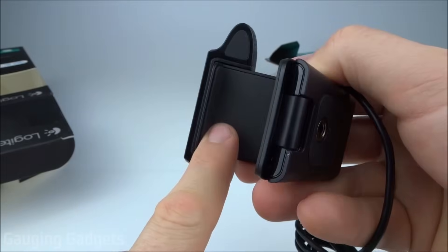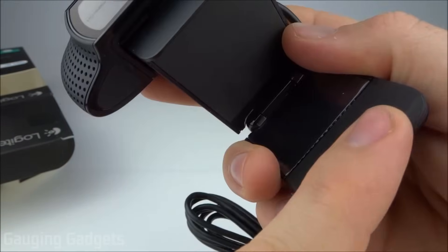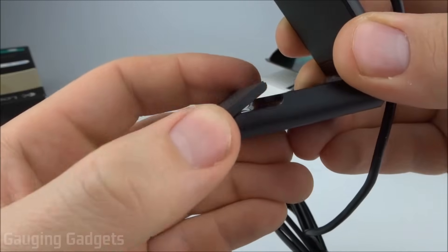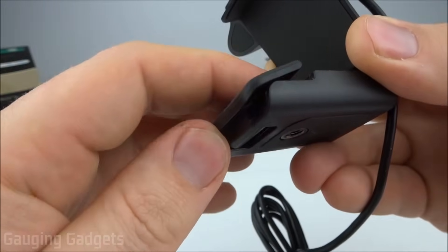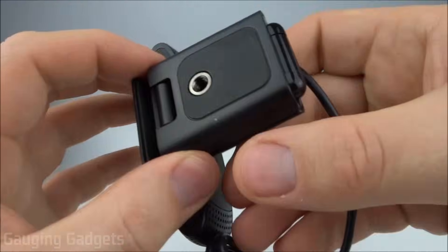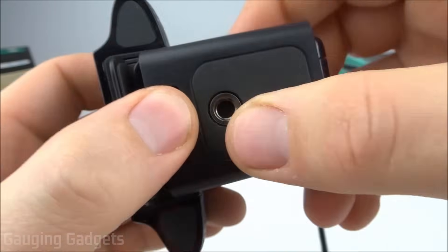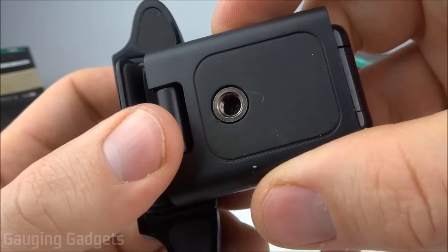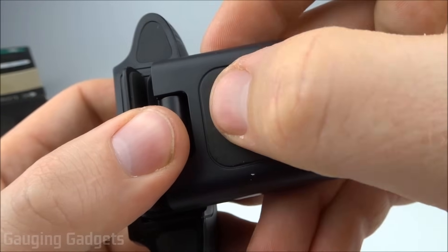It only goes up and down. The surface right here is completely rubber, so that's going to add some grip, as well as right here on the bottom, which will add some grip to the back of the monitor. It looks like you can even angle up the rubber grip on the back to make it fit different shapes and areas. Another way you can mount it — there's a standard tripod mount on the bottom. So you can put this on top of a tripod, maybe a little mini tripod that's flexible, or hang it somewhere and film like that. Really like that they added that option.